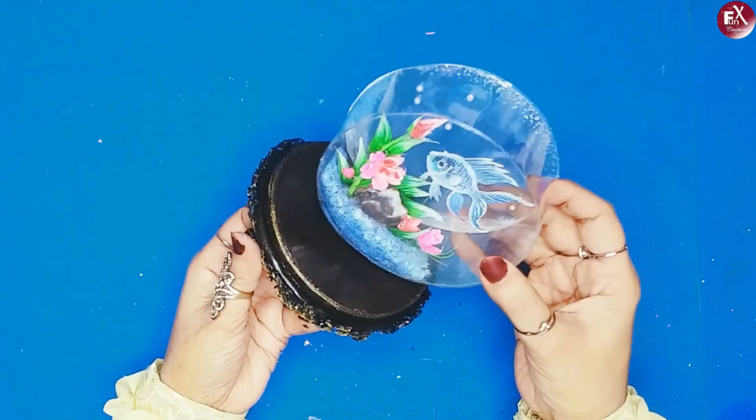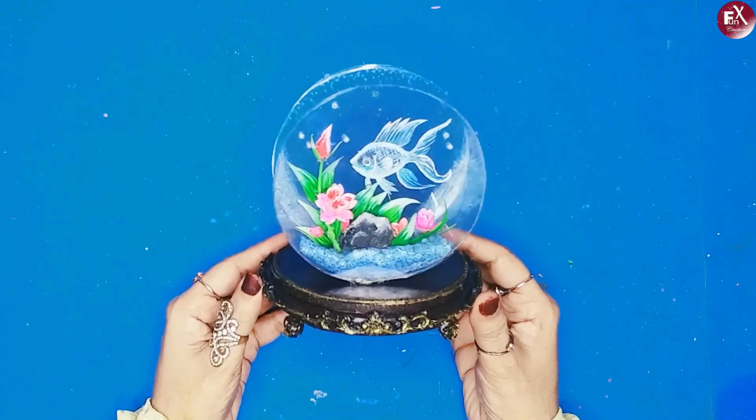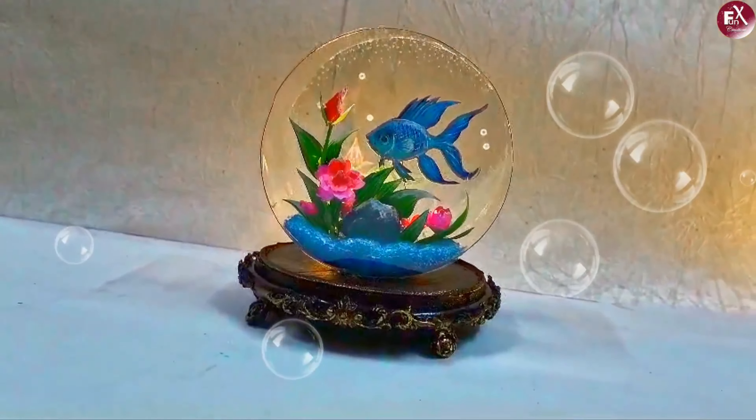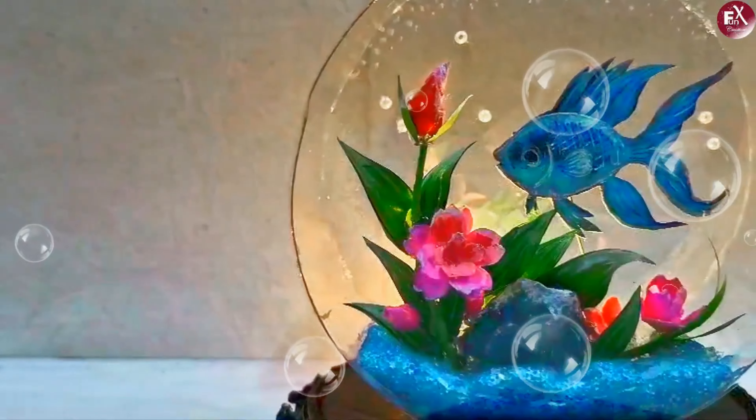And of course, the final look — this is how my second craft of the day looks! It looks so pretty in real life and it is very easy too. Bye bye!